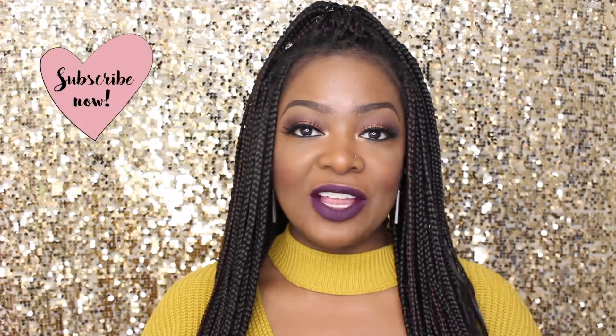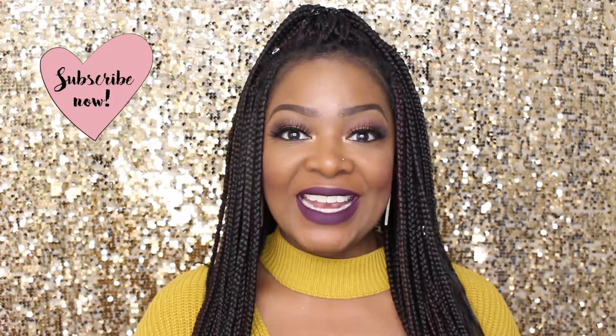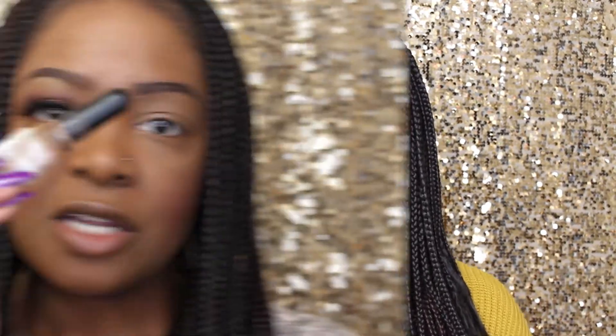Hey lovelies, and welcome back to my channel. If you're new here, my name is Charmaine, and today I'll be filming this tutorial for you. It's an easy fall look with a nice vampy lip.